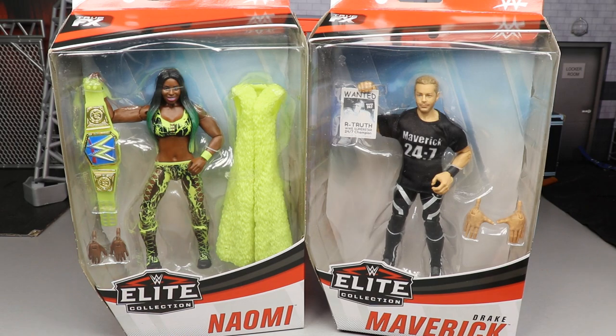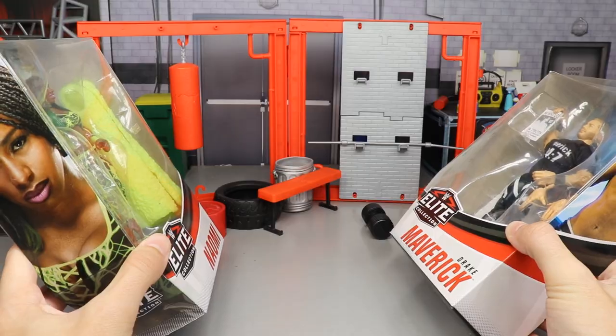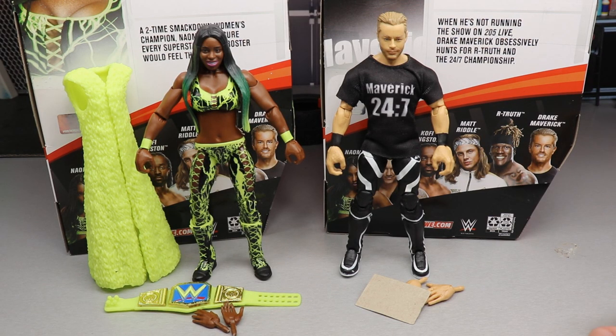Let's go ahead and dive into Naomi and Drake Maverick and crack them out of their packaging. Here they are out of packaging — they look pretty good with their face scans and overall quality. I'm interested to see where they rank compared to the other figures in Elite Series 78. We're going to dive into Naomi's accessories first, then Drake Maverick's accessories, then a closer look at both figures, and then we'll rank Elite Series 78 from worst to best.